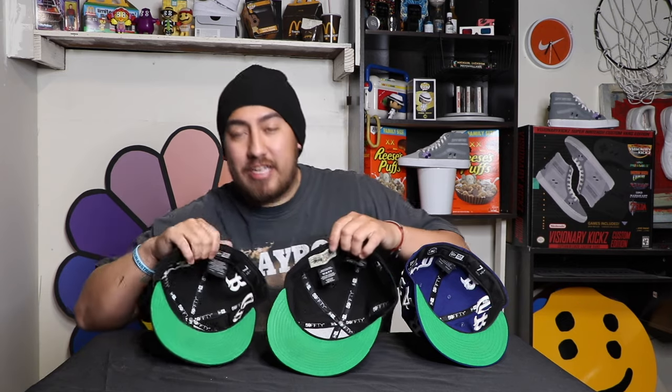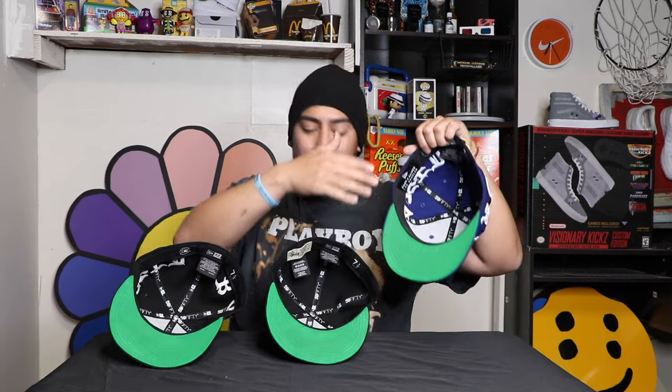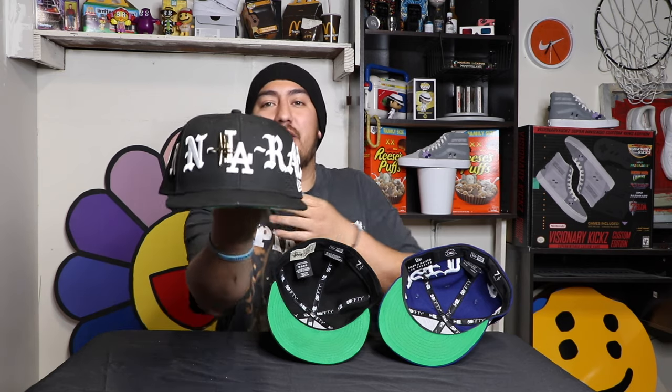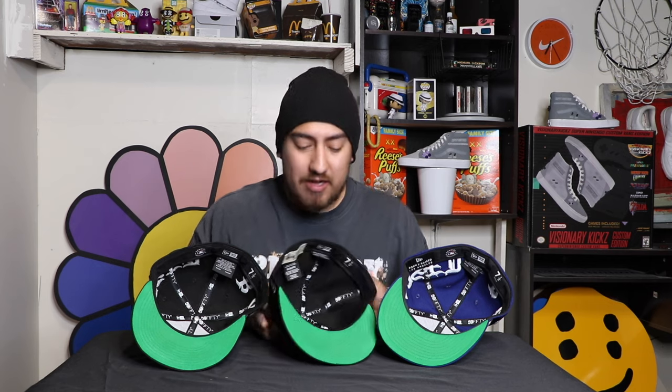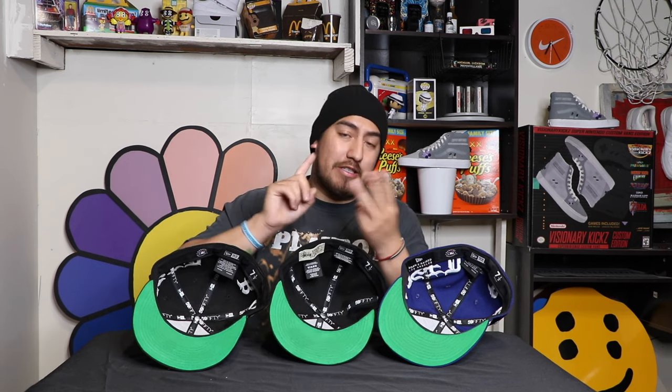There you guys have it — fully custom three green brims, from gray to green just like that. Really simple, really easy, but it gives the hat a whole new flavor. Simple paint, GAC 900, tape to keep it nice and clean, and then your airbrush or paintbrush — I prefer airbrush — and your heat gun. The heat gun will keep the material nice and soft so it doesn't start cracking when you wear it. If you enjoyed this video, don't forget to like, comment, subscribe, let me know what you want to see next, and I'll see you guys then. Peace.